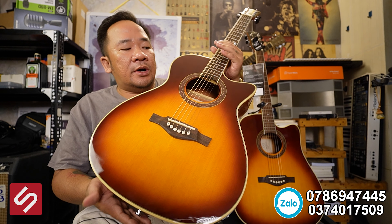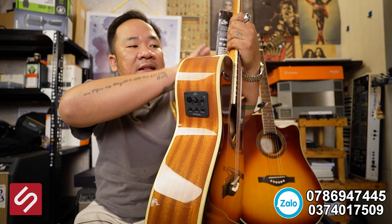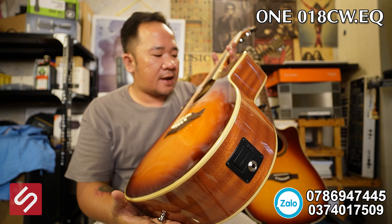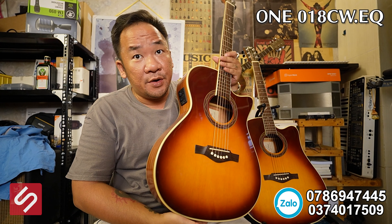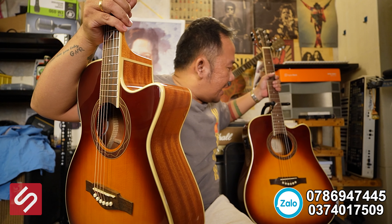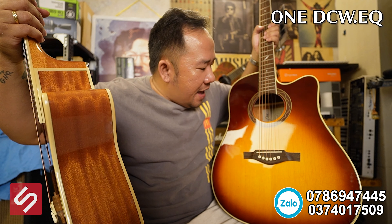Tại sao em giới thiệu với mọi người? Vì em cảm nhận được đây là một cây guitar tốt — thứ nhất về chất tiếng, thứ hai về cách gia công và những phụ kiện gắn trên nó. Cây dáng concert này có mã hàng là One 018 CW EQ. Khi mã hàng có chữ EQ có nghĩa là cây đàn này có EQ riêng đi kèm. Và cây dáng D có mã hàng One D CW EQ. Mọi người có thể lên web hãng Eco để search được hết những dòng này.